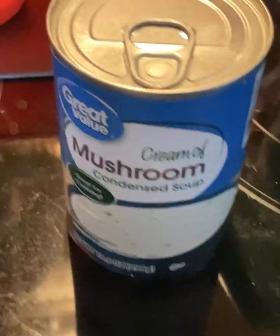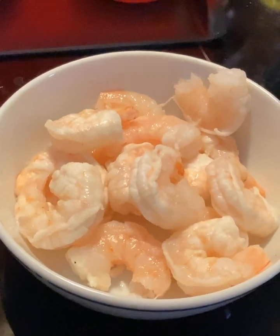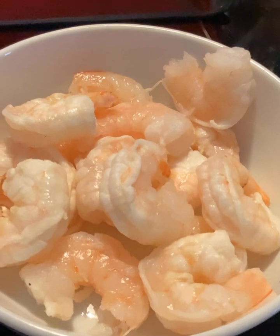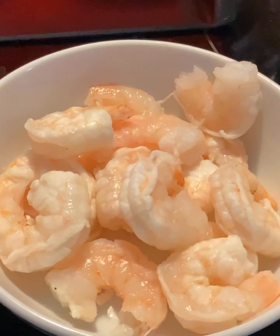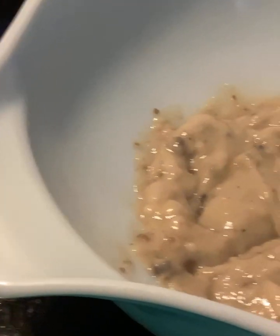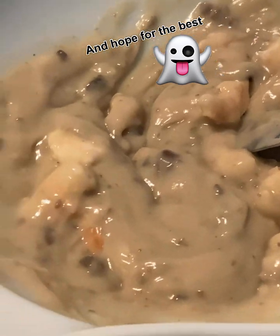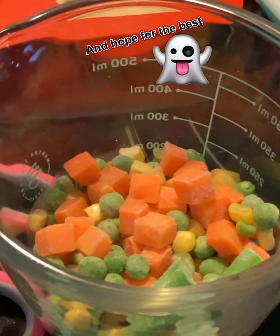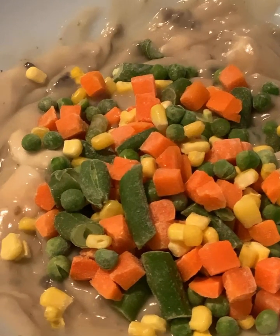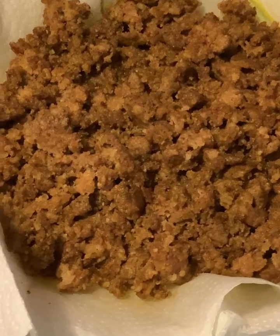Get one can of cream of mushroom soup and in a really big bowl, pour that in. Then get some shrimp that's already cooked — tails off and deveined if you can find it that way. Just make sure it's already cooked. Cut them up — I use scissors, just cut them in two — and throw them in with the mushroom soup. I used 10 shrimp, so that's 20 pieces cut up. Now get half a cup of frozen mixed veggies — make sure they're frozen, you don't want them thawed out — and throw those in. Then take about two tablespoons of the browned sausage and throw that in too.